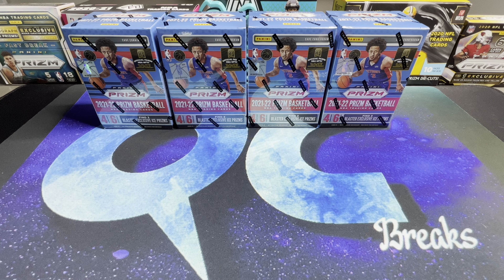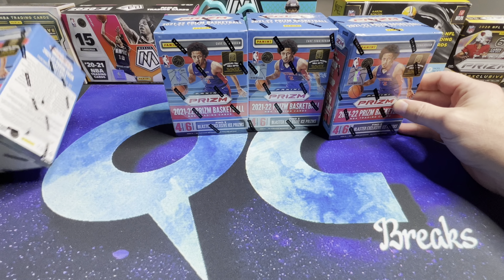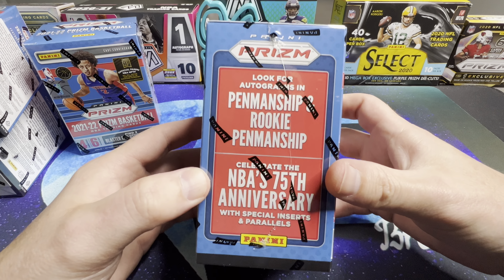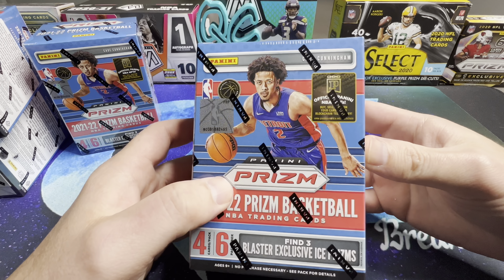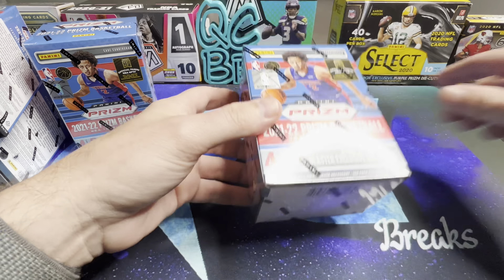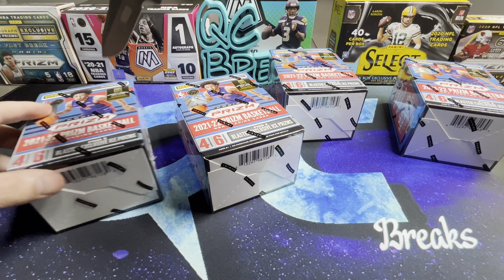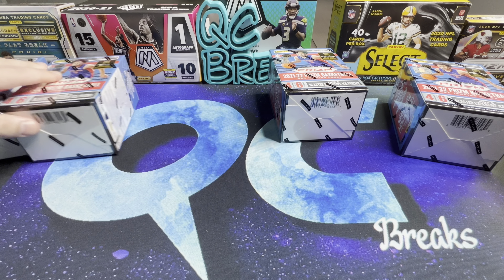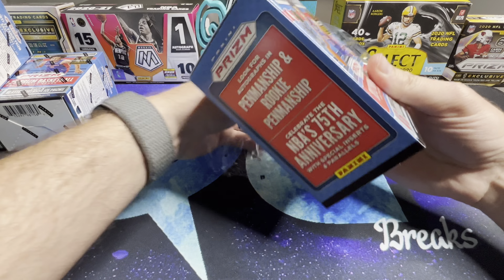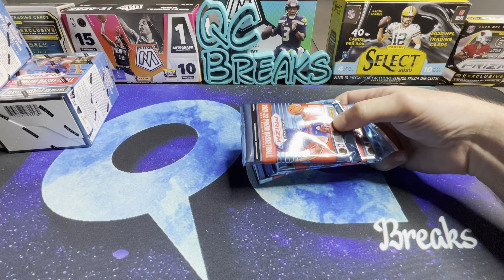Alright, we're back — congratulations to the winner. Now let's get into our blasters. We picked up quite a few of these from Walmart, so we're going to open up four. We're looking for autographs, which is a nice change — Prism football blasters didn't have autos. You can actually pull numbered cards to 25 and 10 out of these. You get six packs per box and four cards per pack, so 24 cards in total.